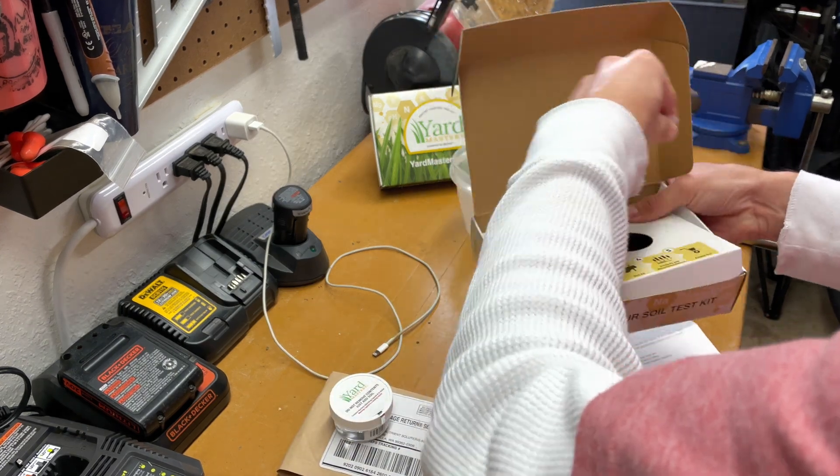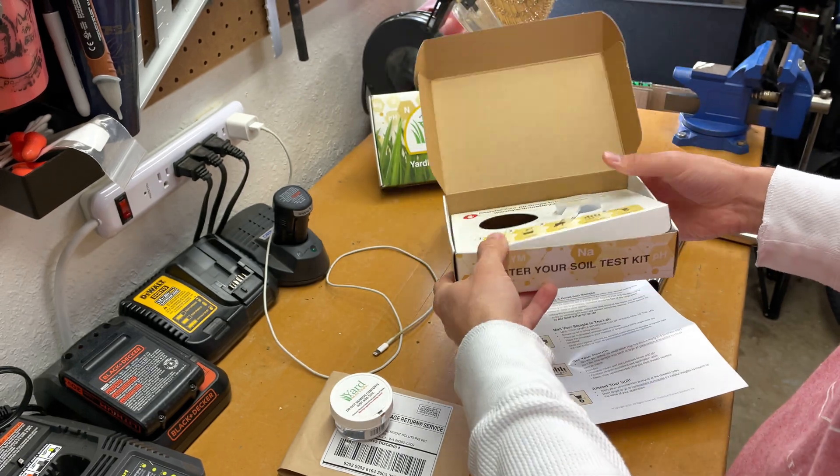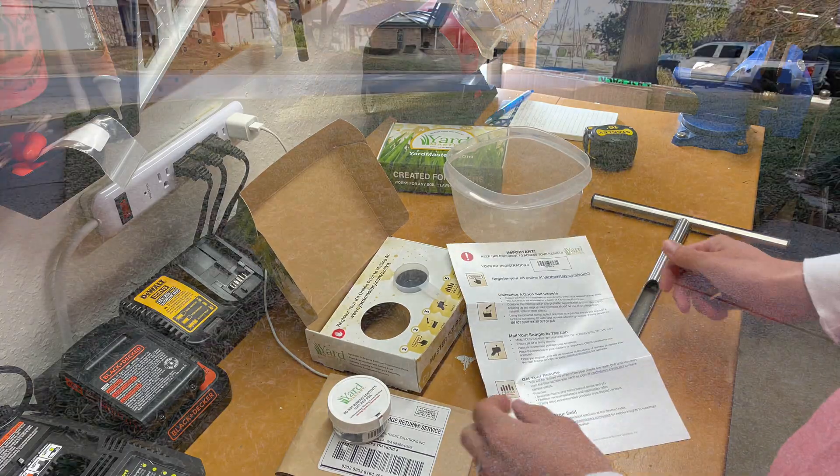And here is the scoop. Now that we've got our material together, let's go get some soil.